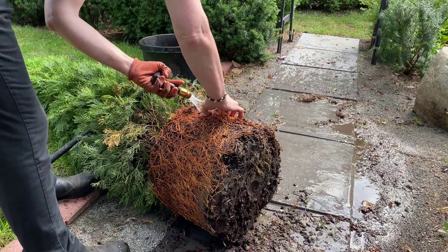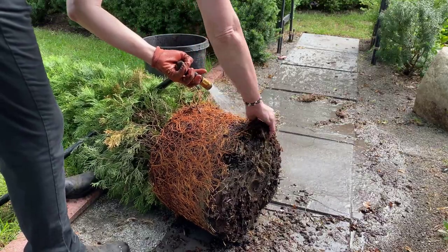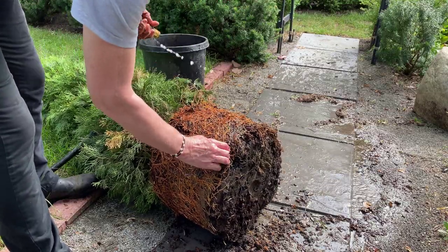The idea here is I'm trying to make certain that the roots are going to be able to grow along the outsides of the root ball into the surrounding soil. It's important that you take the time necessary to do this. The success of the tree depends on it.